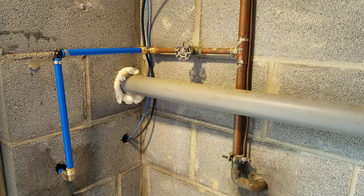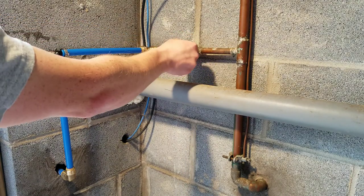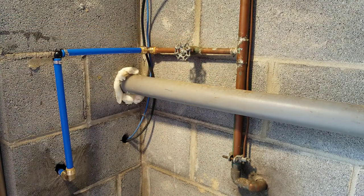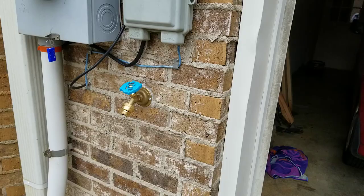Now my connections are made and I'm going to test my pipes. I'm going to turn my shutoff valve back on and check for leaks. I don't see any leaks, so now I'm going to test the outside hose bib. There's the finished hose bib and it looks like it's working just fine.